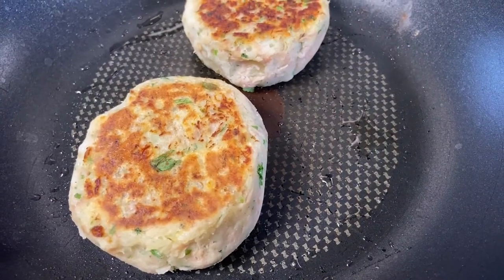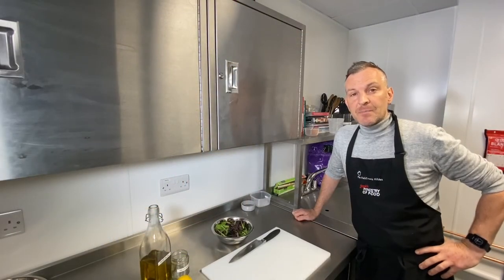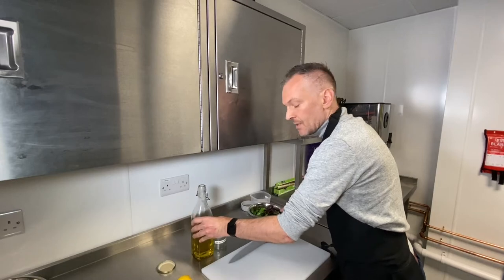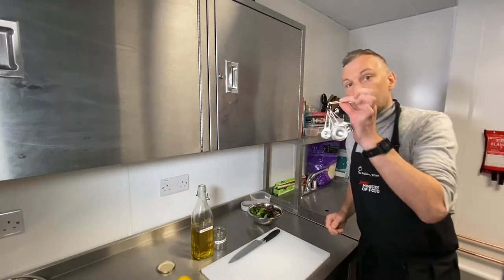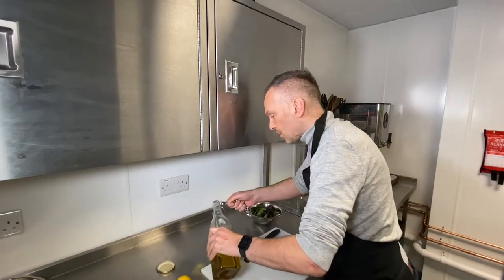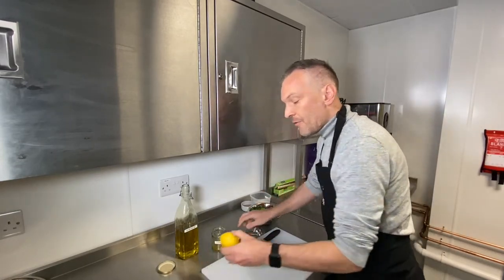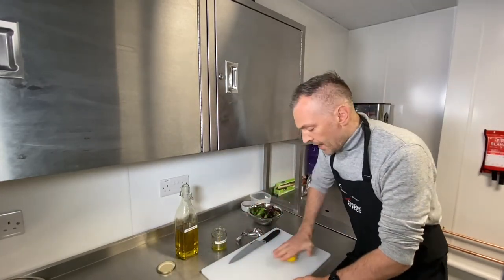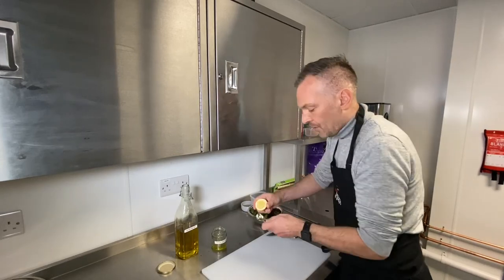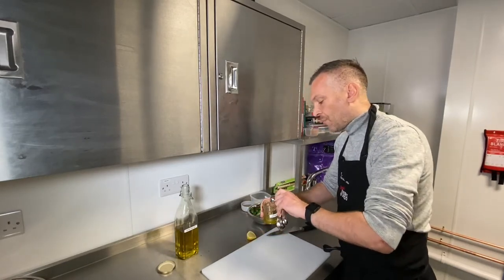While the fish cakes are cooking, I'm going to make a simple salad to go with them. I've got some washed leaves here — really simple to put together. For a dressing, this is a little Jamie Oliver tip: use extra virgin olive oil here. I'm using three teaspoons of oil. Then take that lemon we used earlier for the zest — give it a little roll to make it squidgy and get all the juice out. Slice it across. The ratio is roughly three parts oil to one part acidity — so about one tablespoon of lemon juice.